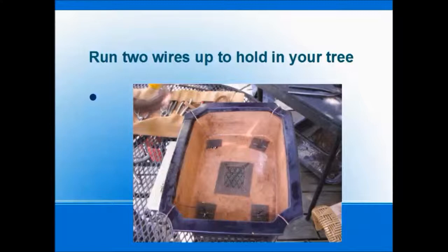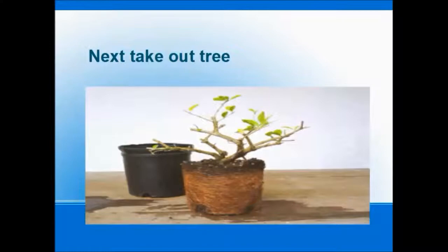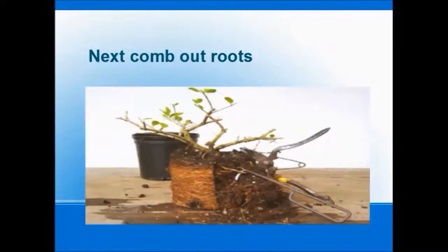Next step is we're going to take the tree out of its nursery container. Take a look at the swirling roots on this — this tree is not really ready for a pot, but it's a good example for us today. So we're going to take our root pick and start combing out the roots.